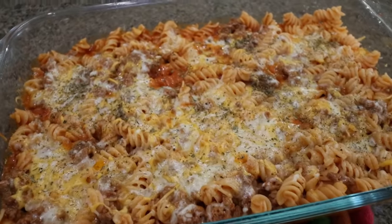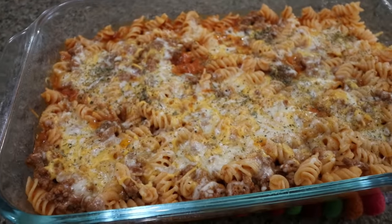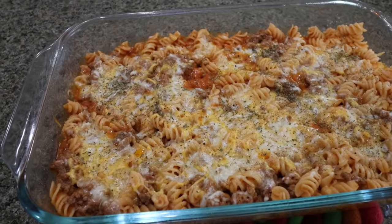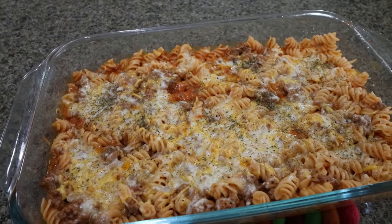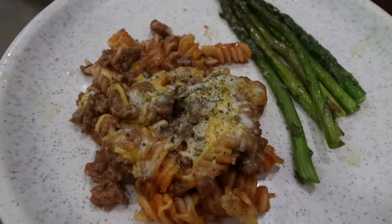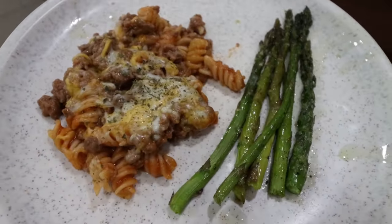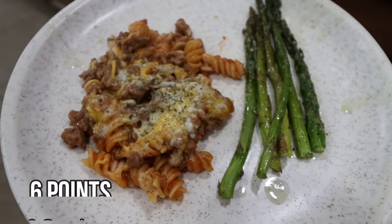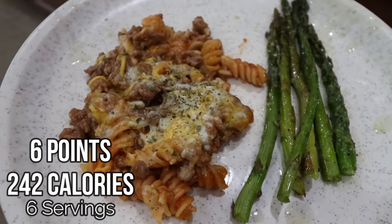Dinner is out of the oven and this smells incredible. I did sprinkle a little bit of dried parsley right on top. I'm going to pull out my asparagus, plate this up, and I'll be back to share dinner, points, and calories. So here is my dinner for tonight — I'm having some of the hamburger casserole and some yummy asparagus. Points, calories, serving sizes — all of the information will be here on the screen for you.